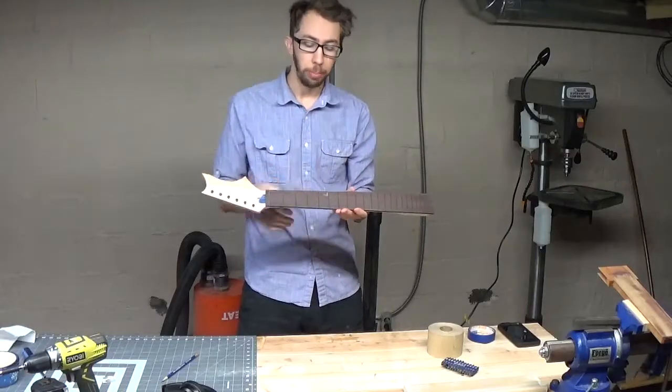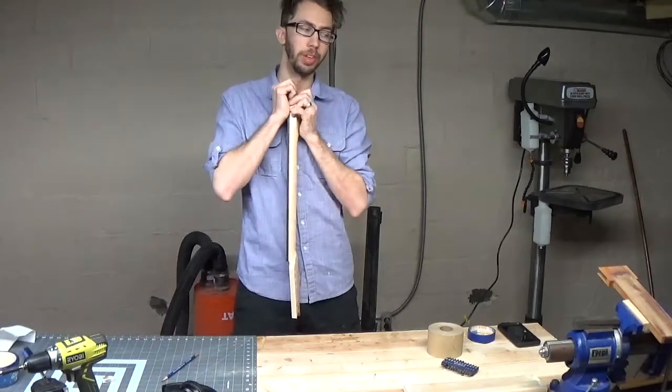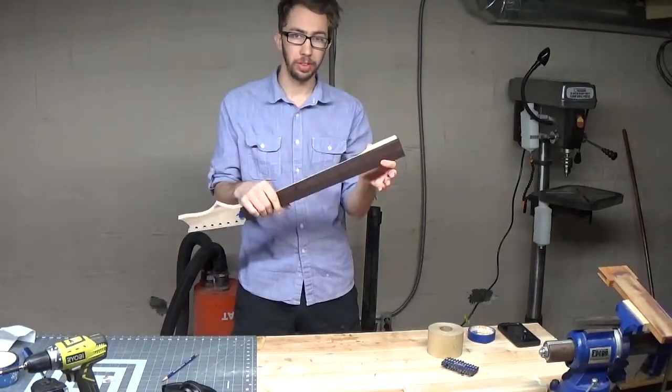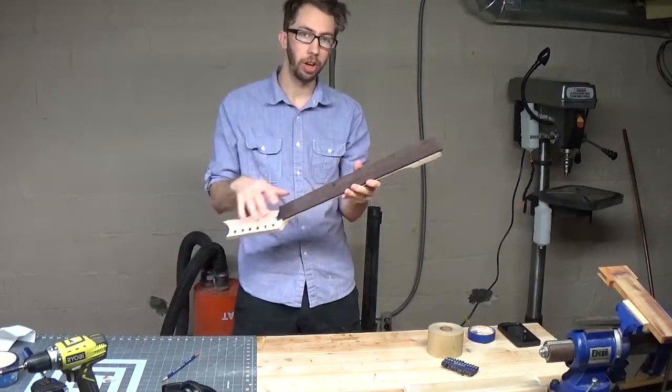We let our fretboard and neck dry up overnight so the glue can settle, and it is on there real nice and good. Now the next thing is to flush up the sides, start working on fret dots, and arch our fretboard.